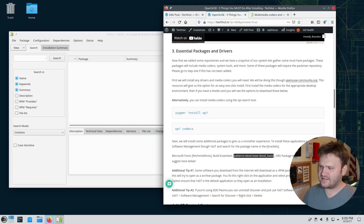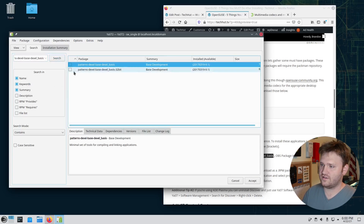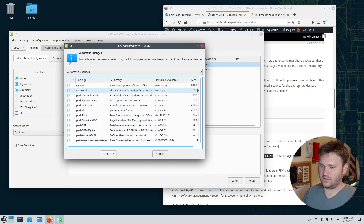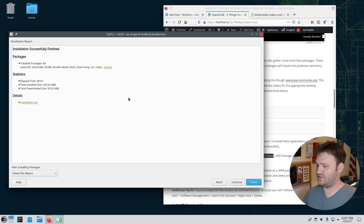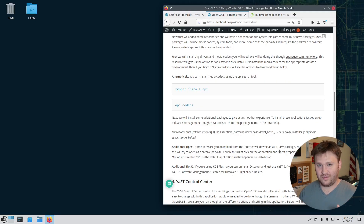Next we install build essentials — dependencies you'll likely need in the future. Search for the package in YAST, select the 64-bit version, hit Accept, and it installs things like 'make', which you'll need to build applications from source or from GitHub. Hit Continue, wait for it to download and install, then hit Finish. OPI is also listed here — if you skipped the terminal method, you can install it now through YAST.